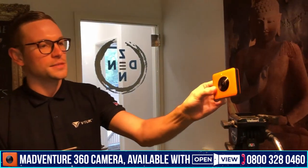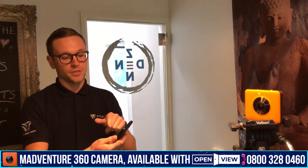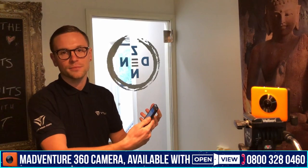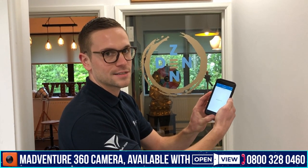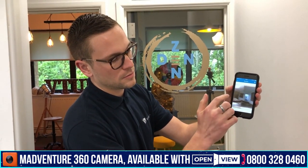Now we're going to take the 360 image of the room. The best thing to do is mount the camera on a tripod at around shoulder level. We're going to control this from our phones — we'll walk out of the room, press the take photo button, and it will beep around eight times. I'm now pressing the take photo button — you can hear it beeping. One more beep and we're done. It's now loading the preview image, and there we go — we've got the 360 image.